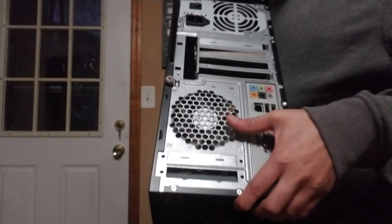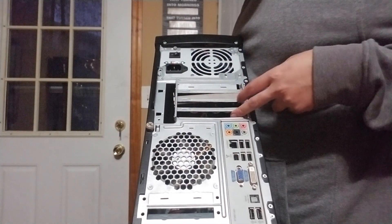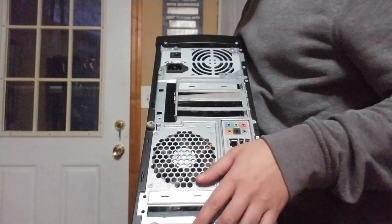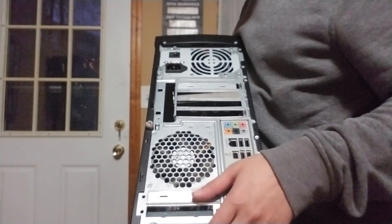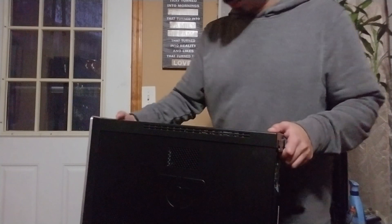Depending on whatever make and model you have, you will have a graphics card right over here. And depending on the card you have, you would have an HDMI, DVI, or DisplayPort — basically whatever card you have.